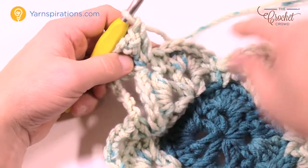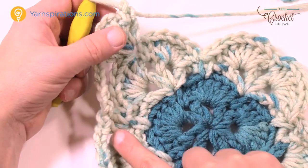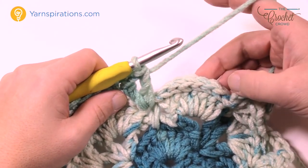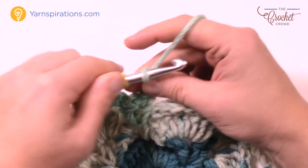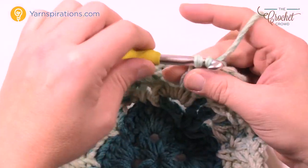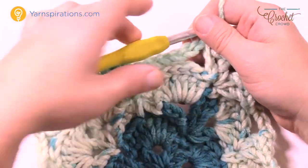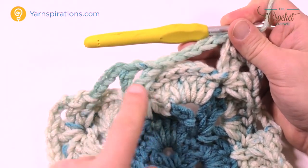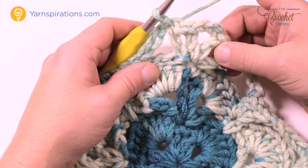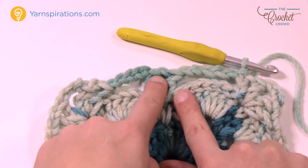Coming back around where we started in the corner — remember we slip stitched over this section — chain five and then slip stitch it to the third chain up of the first chain four you started with. Now you just have to understand that all these chain one spaces you see are going to be new shells. This means there's gonna be a new shell put here, with chain one on each side. We're gonna expand from having two shells on a side to having three, because this now makes room for the third one. Let's move along to round number six.